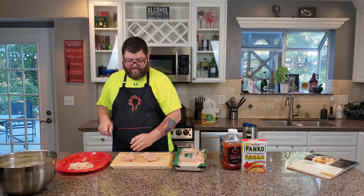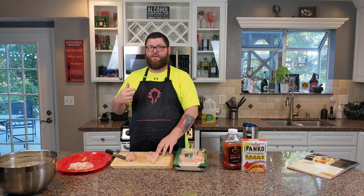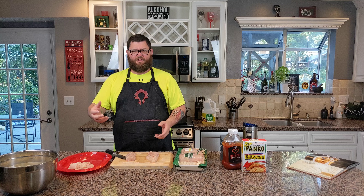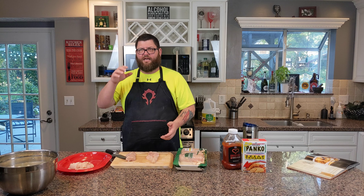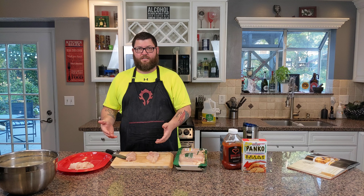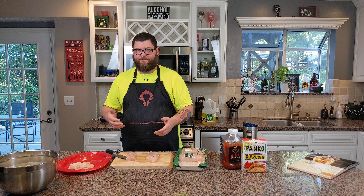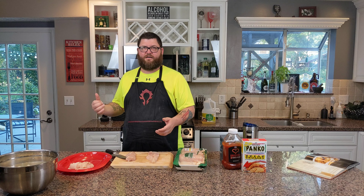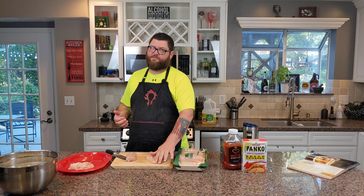I like to cook from scratch. The reason being is there's a very distinct difference between making it from scratch and having it fresh, versus getting that frozen stuff that ends up being dry and really average. I'm going to knock this out in probably an hour-ish at most, and that's from scratch. So it's pretty easy compared to buying the frozen stuff and doing whatever you do with it in the oven or your air fryer. Trust me when I tell you, this recipe is best made from scratch.